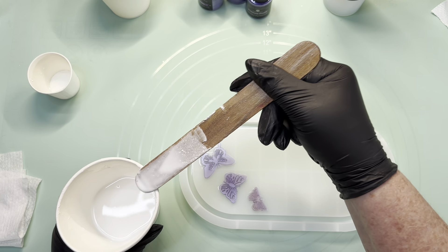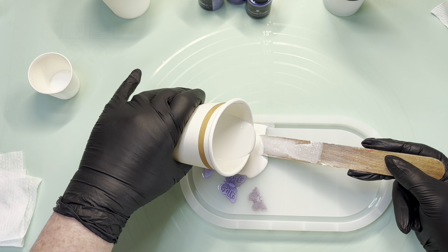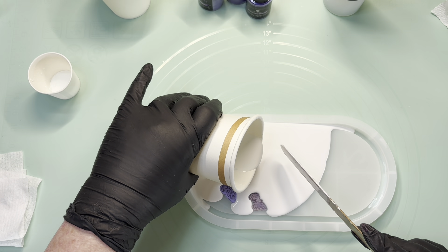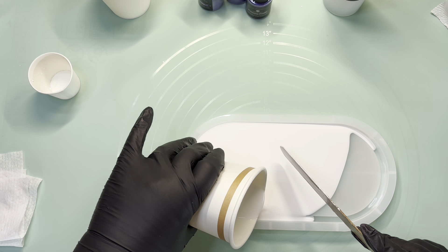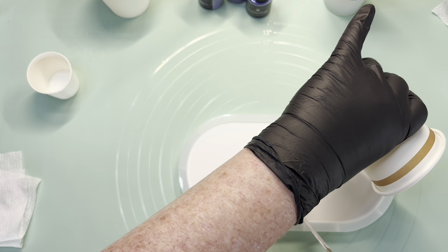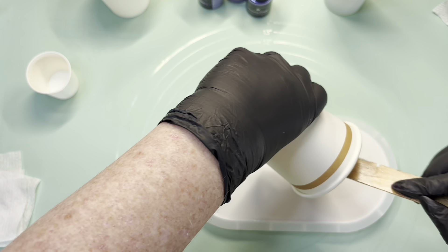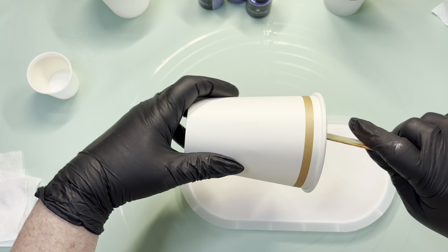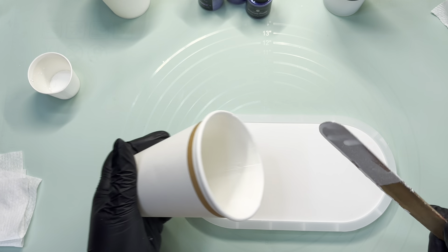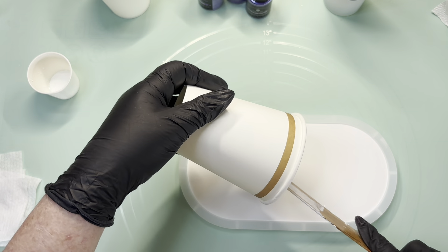Hopefully the measurements are exactly the same as my last one. I'm just going to pour it in on the stick, get it around and into all those little butterflies. Just keep pouring it over the top and bring it down. That looks pretty good — it's not doming, but I don't actually mind that. This doesn't seem to develop that sharp edge like regular resin, and if it does I can just get it off anyway.